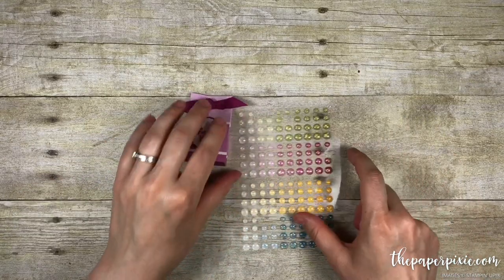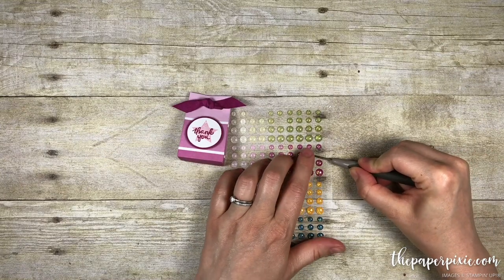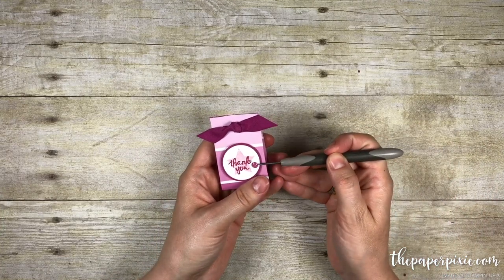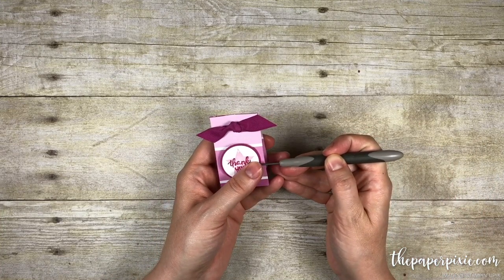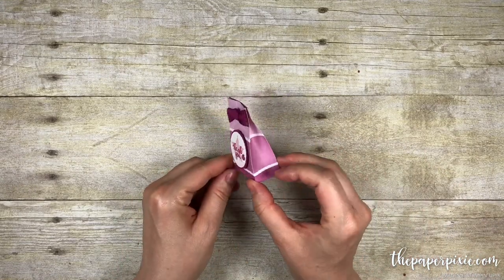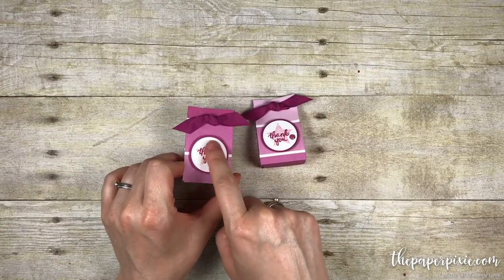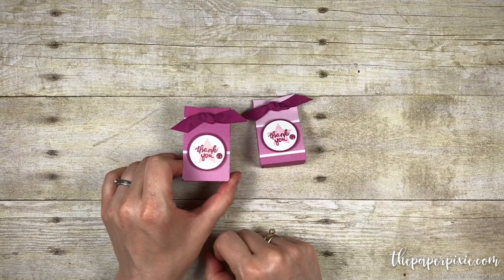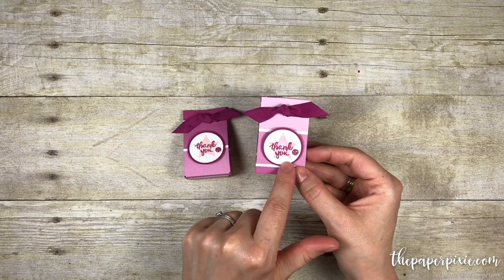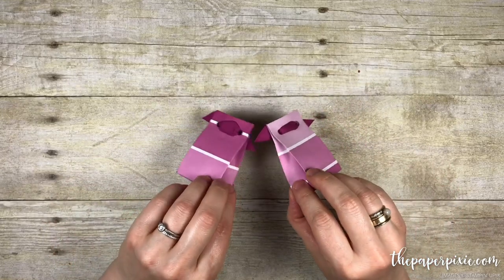The final touch is going to be one of the glitter enamel dots — this one is Berry Burst — and I'm going to stick that right there on the side of the star. Super cute! There's the little mini gift bag that holds two Dove Promise chocolates. This one is slightly different: I used Powder Pink as the star ink, and this one has Sweet Sugar Plum. I actually think I like Sweet Sugar Plum better because it matches. I did a different side with the other one, but it's such a cute project.